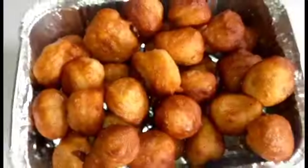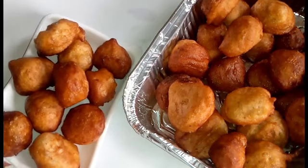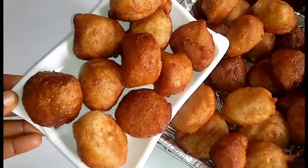Our puff is ready! Yes, this is the finished product. It's smelling so good, I can't wait. I've already started serving. This is my son's own — he loves it so much, that's why I needed to make more.